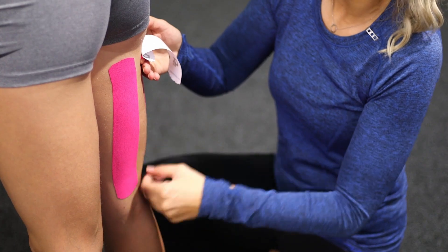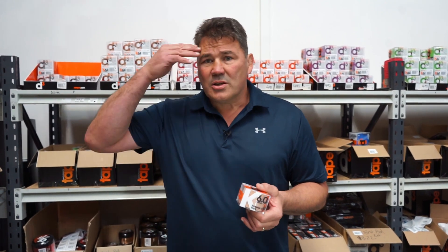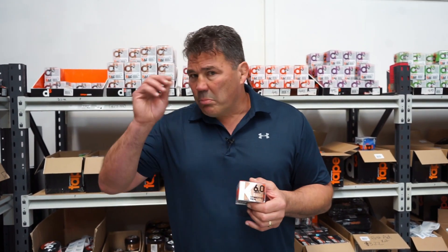When you apply it, it lifts the skin away from the muscle and it creates blood flow. Now when you're in pain, what happens is the neural nervous system is telling your brain that you're feeling pain somewhere, and when you apply this tape over a sore part of your body what it's doing is blocking those neuron receptors saying there's no longer any pain.